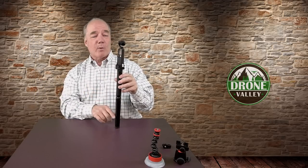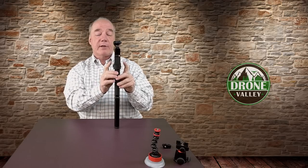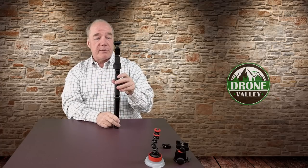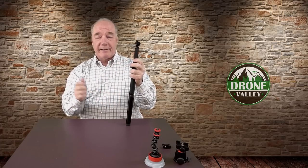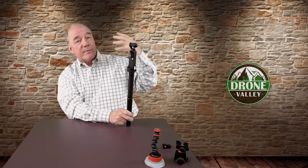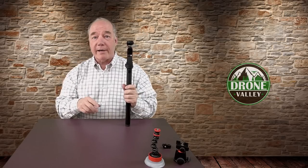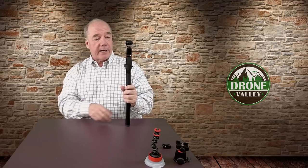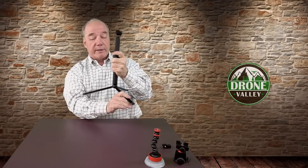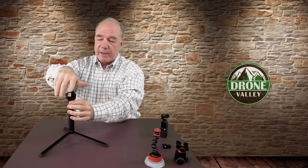One warning: the only thing holding the Osmo Pocket into the Wi-Fi base are the two flanges — the friction of those flanges on either side and the USB-C connection up front. So if you forget that and you've got it over your head waving it around, the Osmo Pocket is going to pop out and come tumbling down. I can speak from experience because it's happened to me twice. So just be aware of that. Beyond that, the quarter inch thread on the bottom gives you a lot of other mounting options as well.